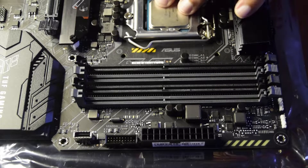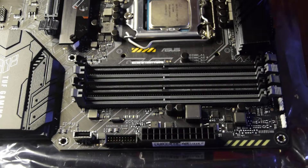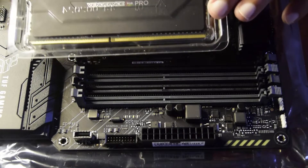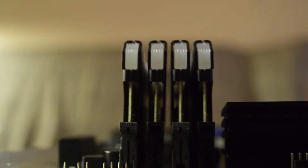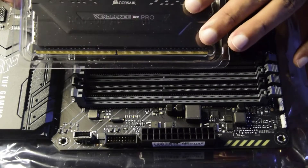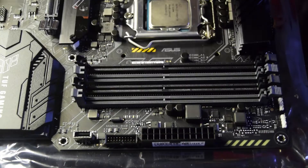In my previous video I have already told you how to install the microprocessor on your motherboard. If you have not seen that video, please check the link above or in the description below. I have also done an unboxing video of this motherboard and the RAM — links will be in the description as well.